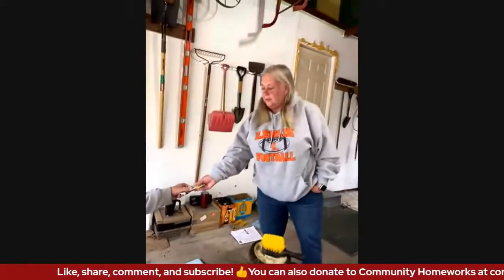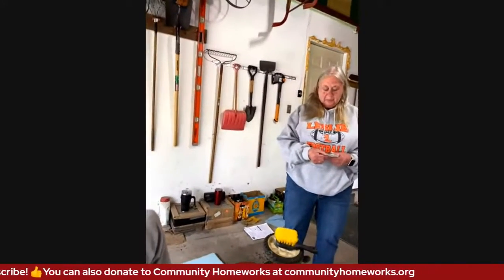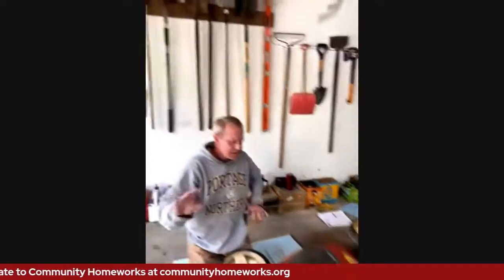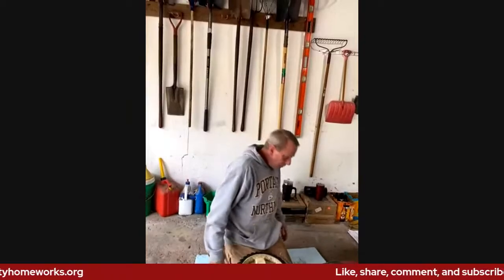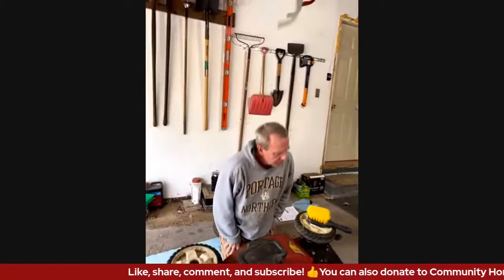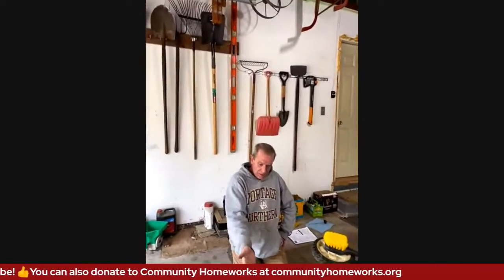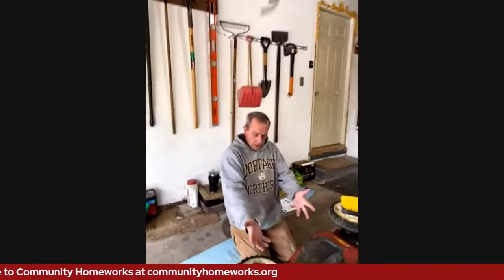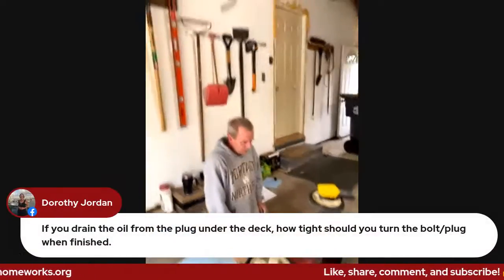Jean, you got a question? No, I just need to go get the right spark plug. While my mower is still draining, the order of tasks isn't necessarily a big deal — that's kind of the way you want to do it. If you want to tip yours on its side, I can turn mine on its side and work on it a little bit easier.